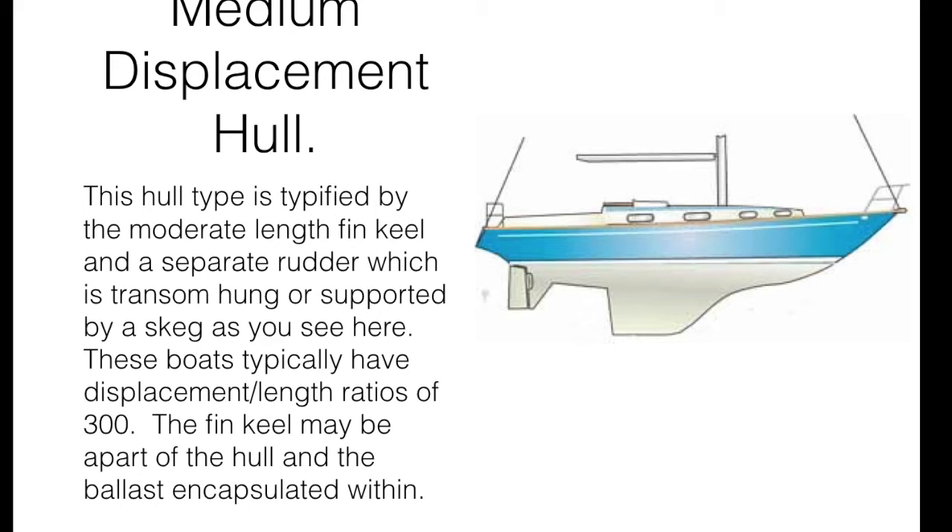On GRP boats, the fin keel may be part of the hull molding and have its ballast encapsulated, much like the long keelers I mentioned earlier, or they could be bolted on. But in most cases with the medium displacement hull, they're generally still encapsulated, which in my view is an advantage, because you avoid the need for keel bolts and corrosion security issues entirely. These boats are still somewhat heavy by modern standards, and their displacement-length ratio usually runs right around 300. This type of boat remains a pretty firm favorite with many long-distance cruisers.